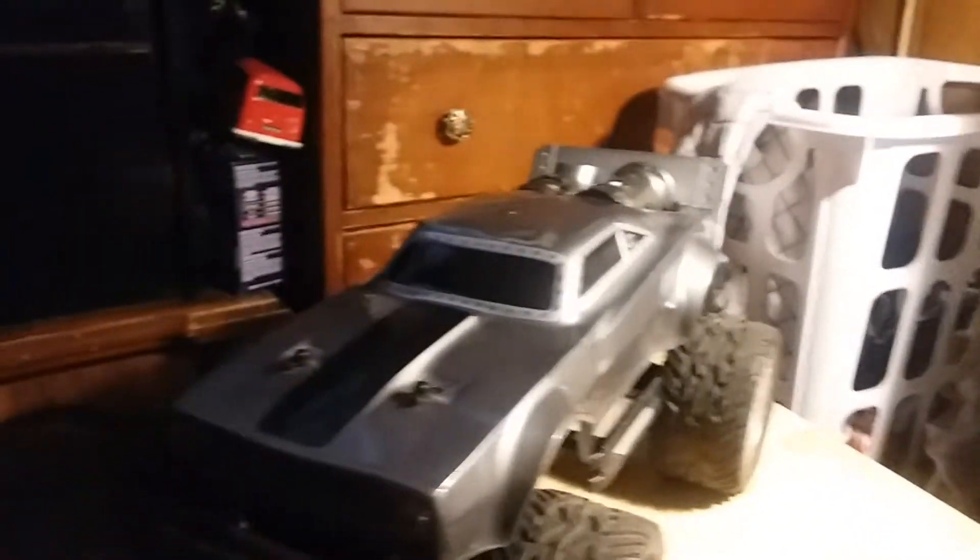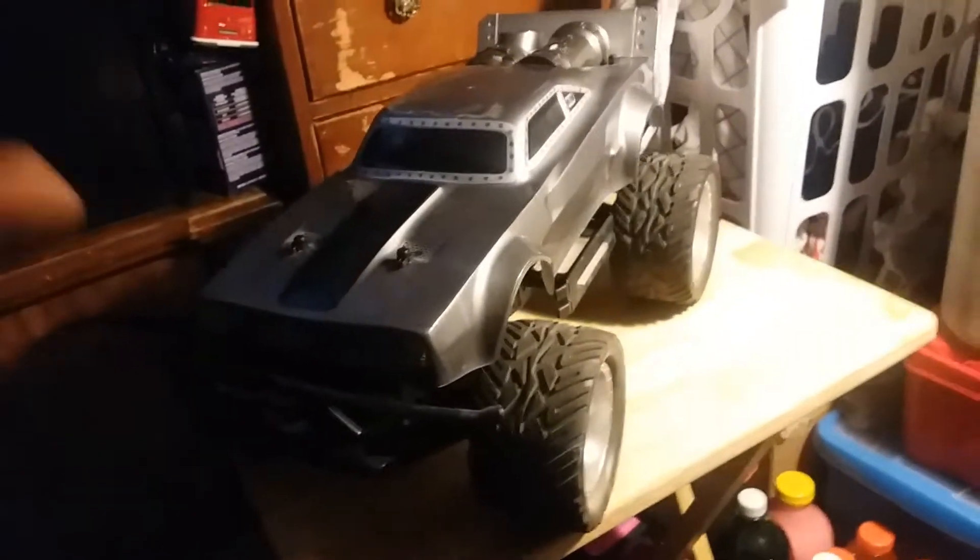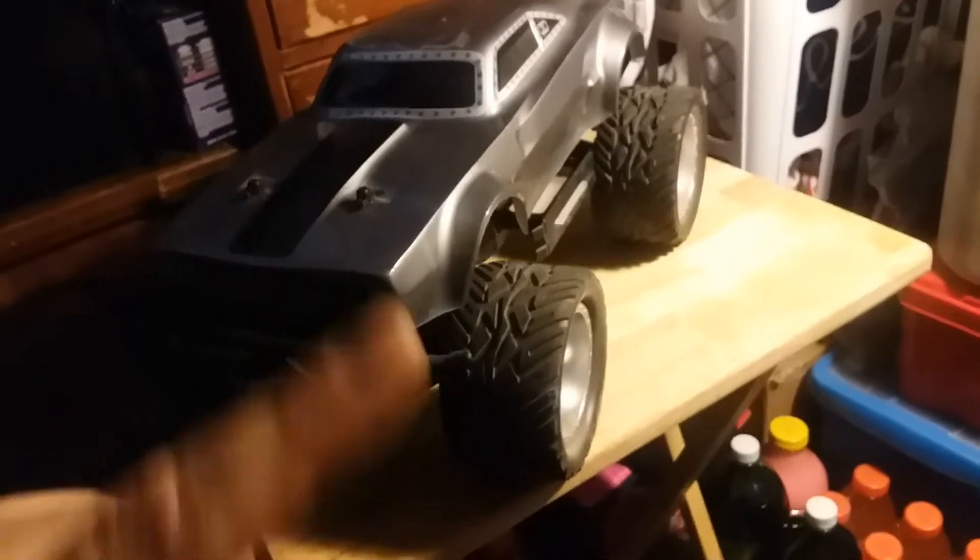Right now I got the battery charging. In a day or two I'll put a full review and test drive on it. I did test drive it today.